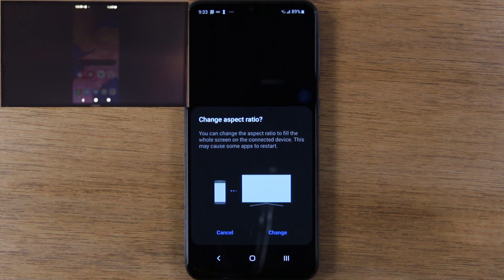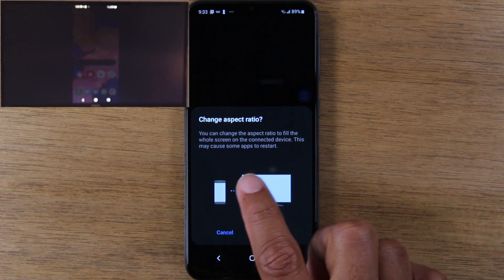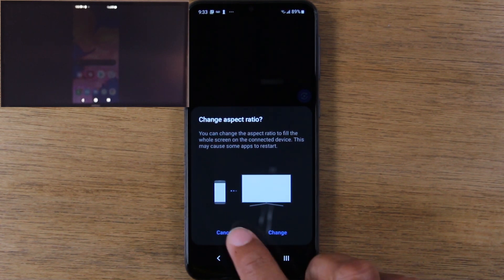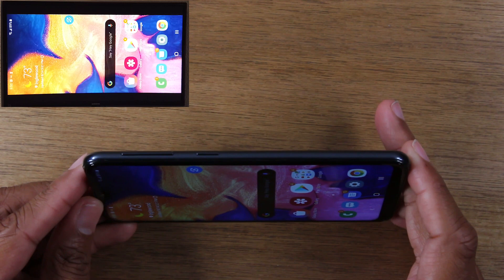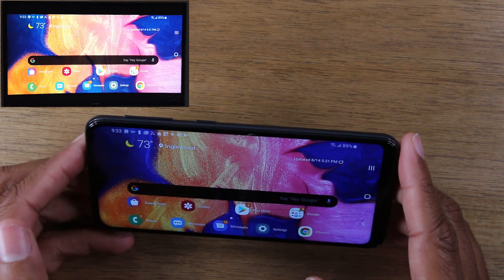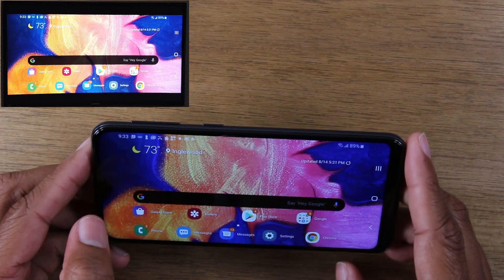You have an option here — it basically says you can change the aspect ratio to fill the whole screen on the connected device, but it may cause some apps to restart. I'm not going to change the aspect ratio because when you're on the home screen, this is how it's going to look. However, when you go into a video app or games and you rotate your screen to the landscape position, it will automatically rotate on the TV as well. So I don't normally make that adjustment, but feel free to test it out and if you like how it works for you, go ahead and do it.